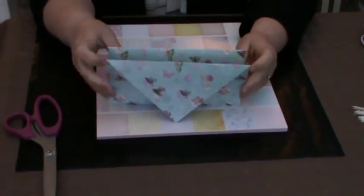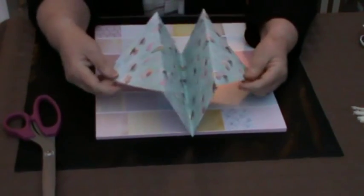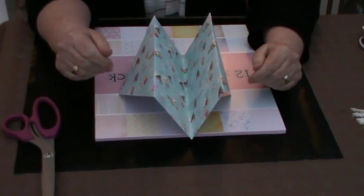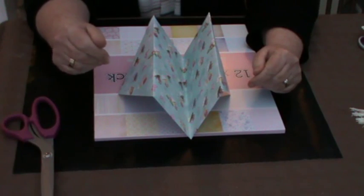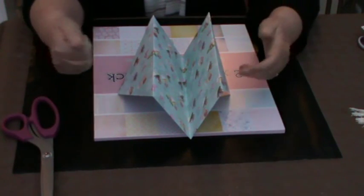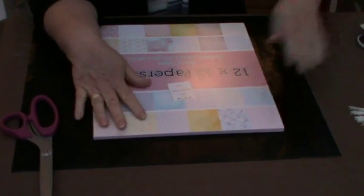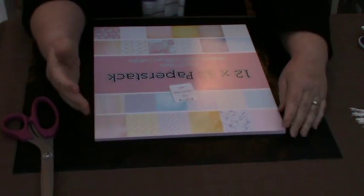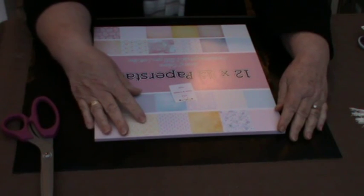So there are options within this design for you to utilise in any way that's appropriate to the project you've decided to make it for. I've got this paper stack here, and it's from The Works, ladies, and I can't tell you — it is absolutely gorgeous.